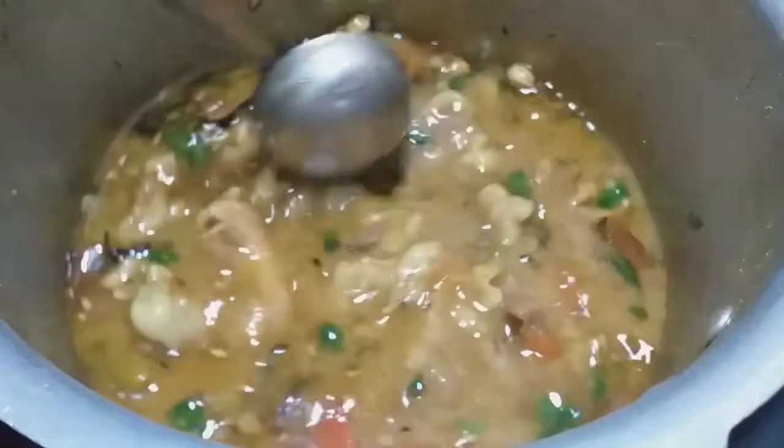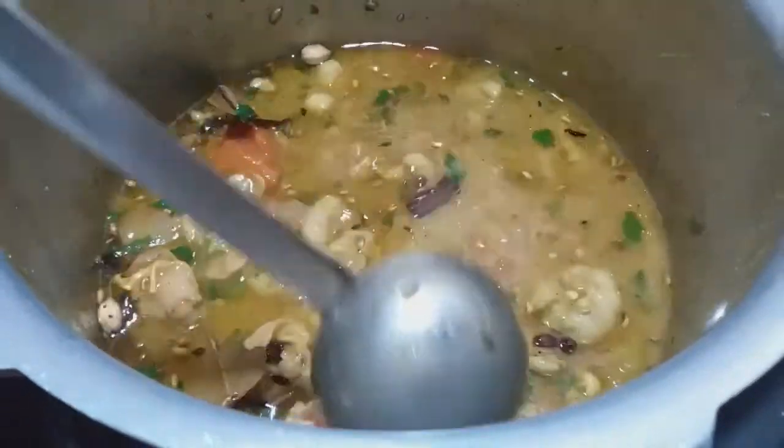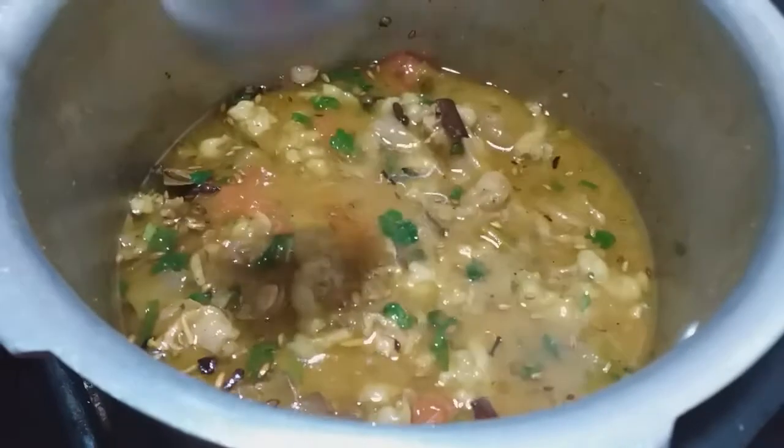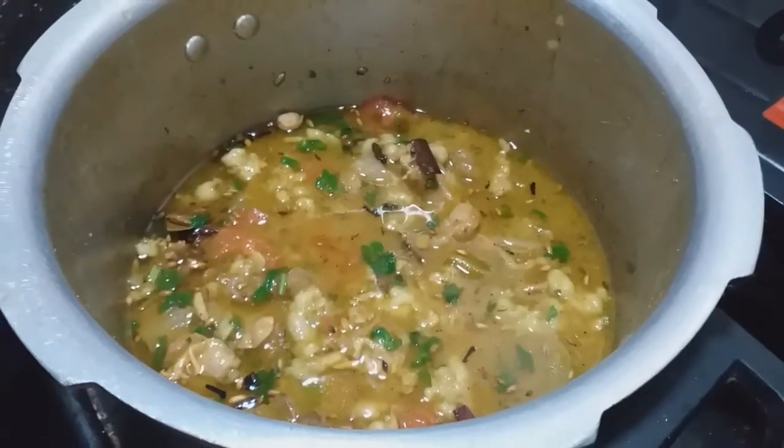Now we are ready for the mutton soup. It's very simple — within 15 minutes we are ready. Let's try it. Thank you friends!